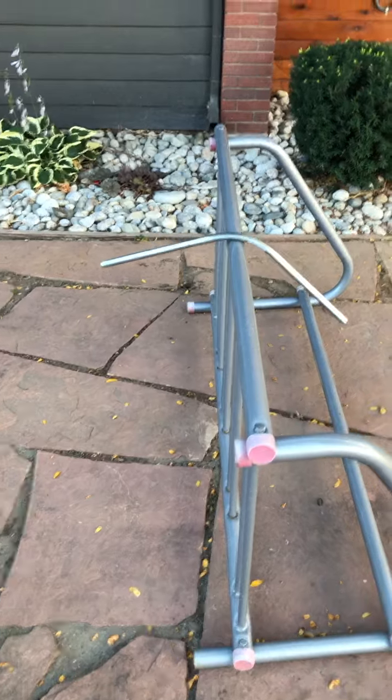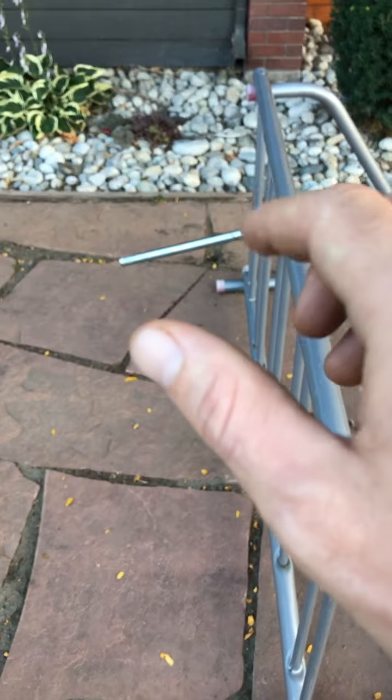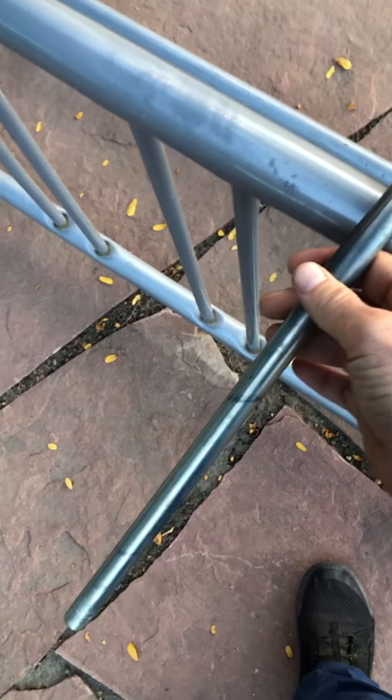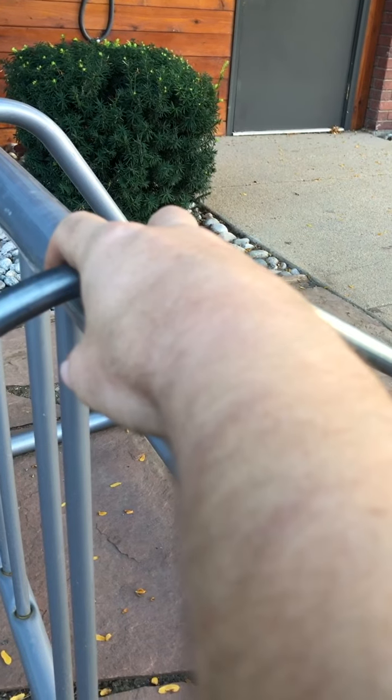Hey guys, welcome back to Dave Madison the Guardian. I'm coming at you with another telekinesis video. What we're working on is a bicycle rack and a piece of metal — it's hollowed out with just a slight bend on the bottom. It does create a little more friction than usual because it's touching more of this pipe here, but as we get better and better at our magnetics, we need to challenge ourselves more and more to build those telekinetic muscles.